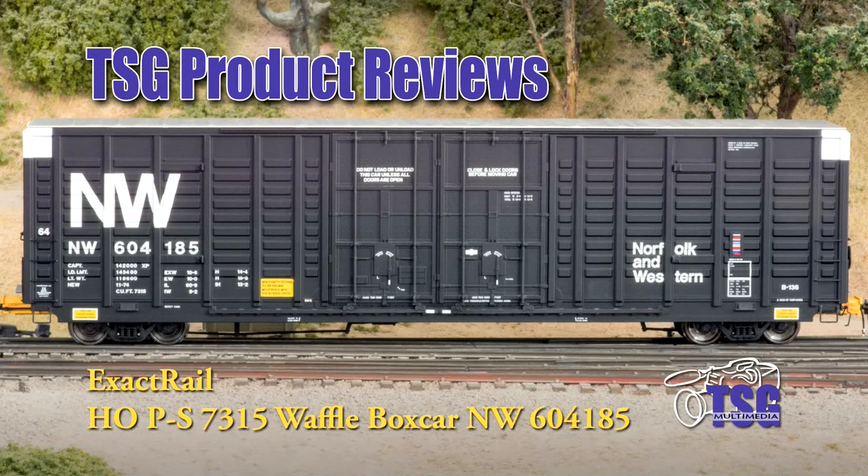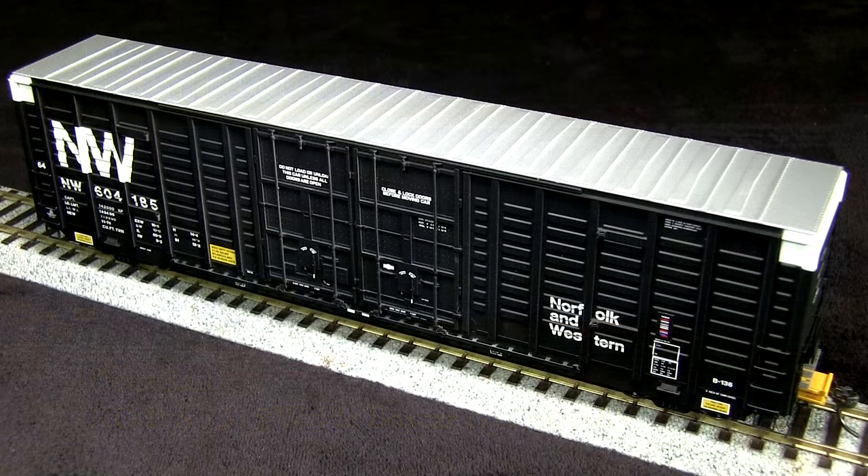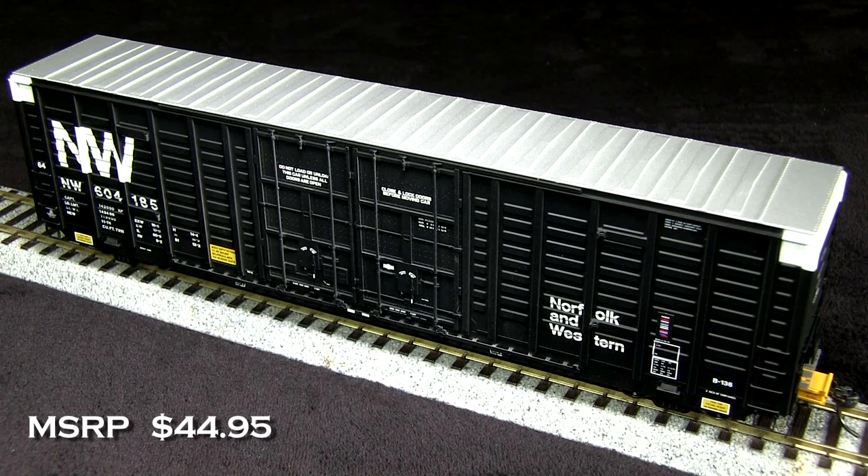Hi, this is Dan Cordopassi of TSG Multimedia, and today I'm reviewing an HO-scale Pullman Standard 7315 waffle boxcar from ExactRail. This example is decorated for Norfolk and Western. These cars were first built in the 1970s and many are still in use today. This car is available direct from ExactRail for $44.95.